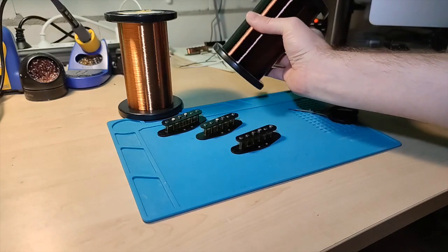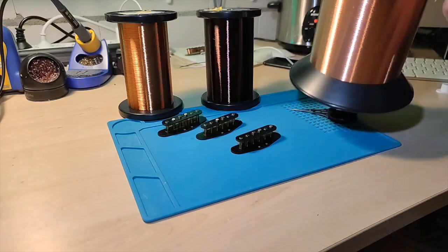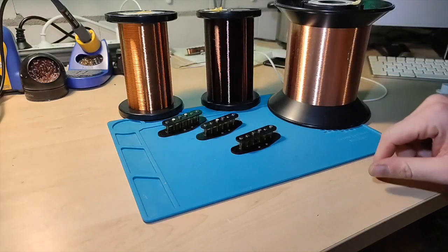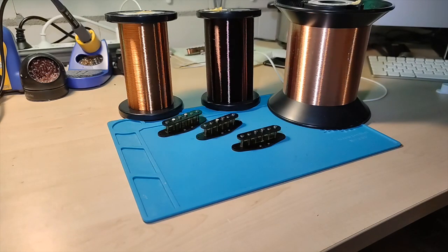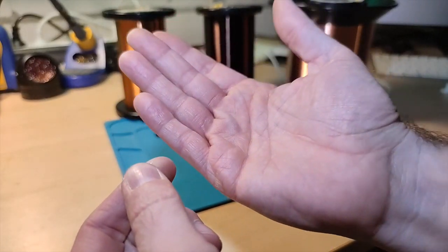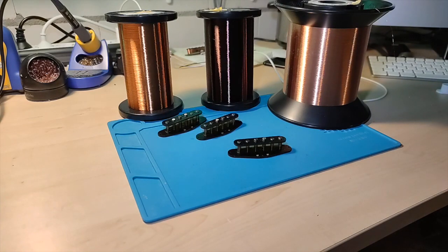For the middle pickup I'm using plain enamel wire like it was used in the CBS period of Fender. For the bridge pickup I'm using a poly nylon wire, and in this case I'm using a thinner gauge wire that is usually taken for Tele neck pickups. The reason I do this is because this bridge pickup is wound very hot at around 12k, and with the normal wire used for the neck and middle pickup you won't get that many winds on the bobbin. The wire is really, really thin — thinner than a hair.